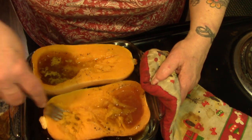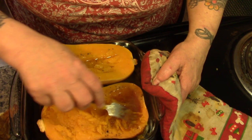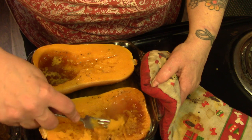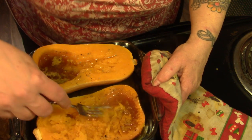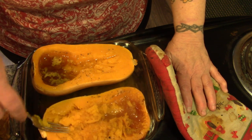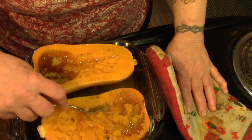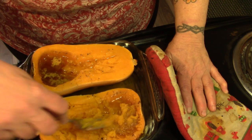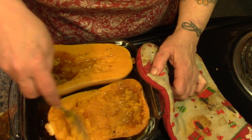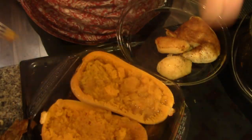People ask, how do you cook your squash, Mrs. Wolfie? I cook them the same way. When it's a winter squash — like an acorn squash, a hubbard squash, a butternut squash, or my absolute favorite, buttercup squash — this is how I do my winter squash. Doesn't matter what kind it is. If it's baked like this, it goes with butter and brown sugar and salt and pepper.